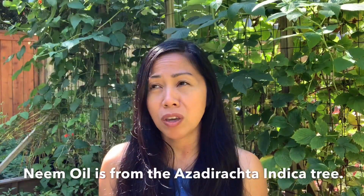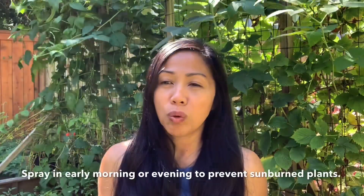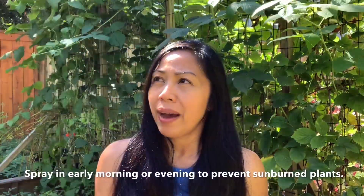The other option is neem oil spray. You can use one teaspoon of neem oil to 32 ounces of water and about half a teaspoon of dish soap, which helps the neem oil spray stick to the plants. The only thing with neem oil is that we want to avoid spraying any flowers because it can possibly harm beneficial insects. Neem oil works by disturbing the insects' hormone system and will prevent the larvae from eating, so they starve to death.